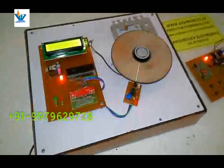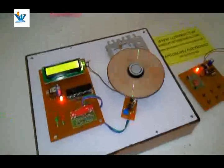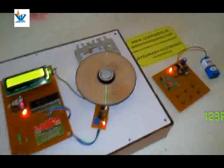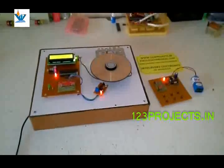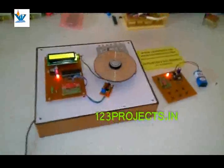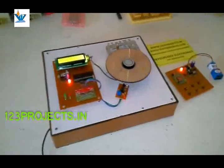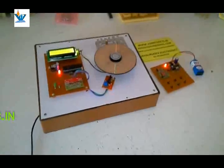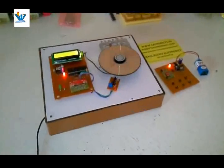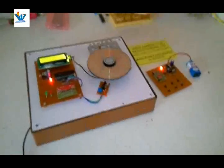So that is how the project works. For other videos you can log on to YouTube and search for 123projects.in, or you can subscribe to our channel at kiddsati@gmail.com for the same type of projects. For guidance you can call us on our mobile number. Thanks for watching.